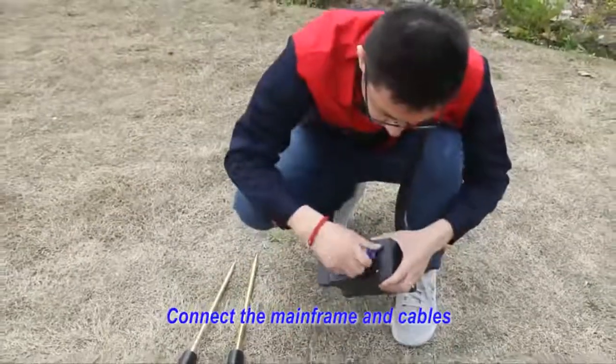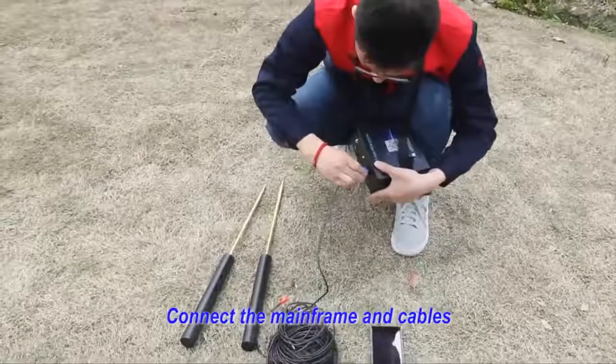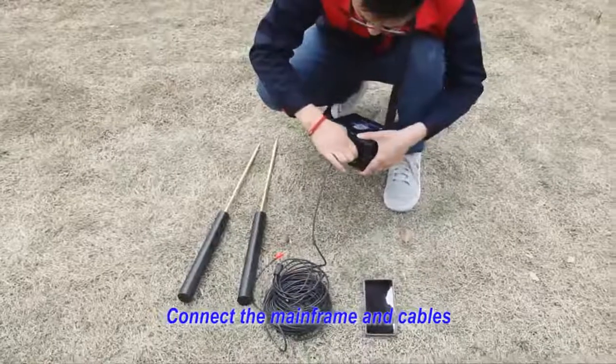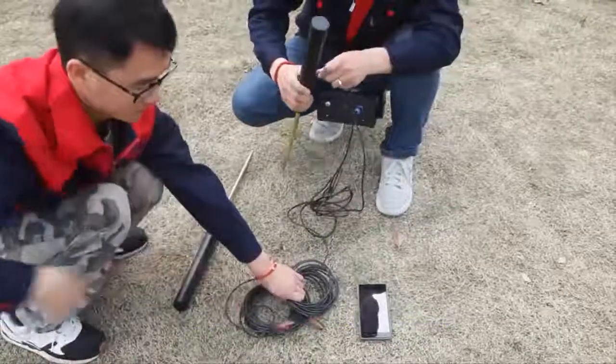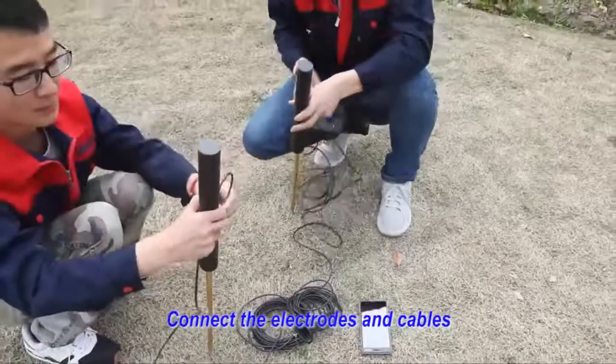Second, connect the mainframe and keyboard. Third, connect the electrodes and keyboard.